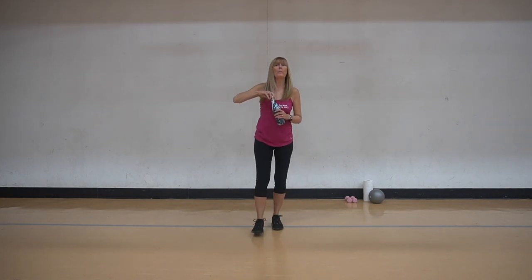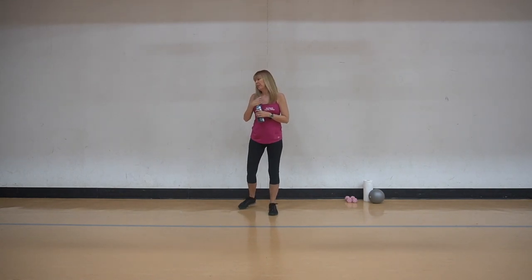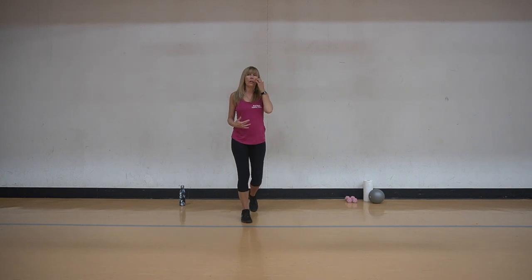I'd like everybody to grab a water bottle or a cup of water, whatever you have at home. Take a sip - we want to stay hydrated. We'll take a couple of water breaks through it. Very good for us to keep that water flowing. We want lots of energy for the next part of the exercise especially.